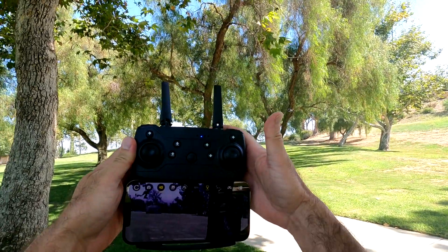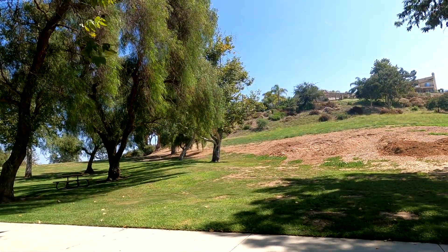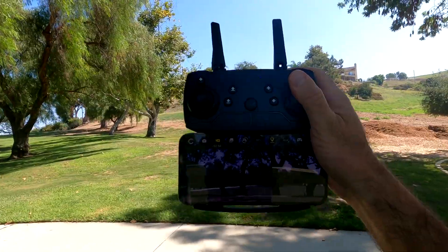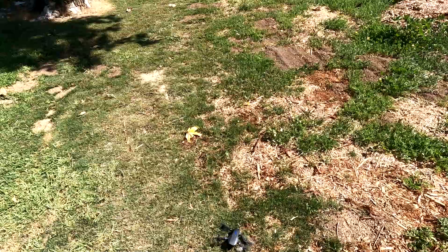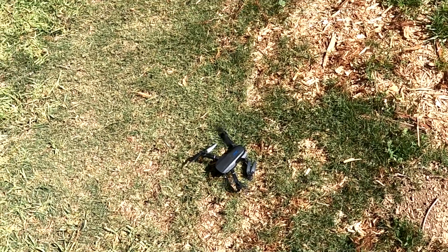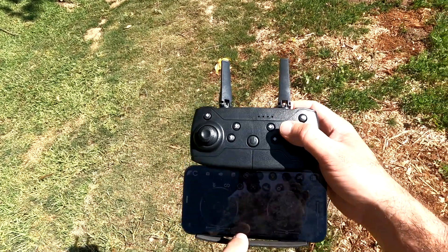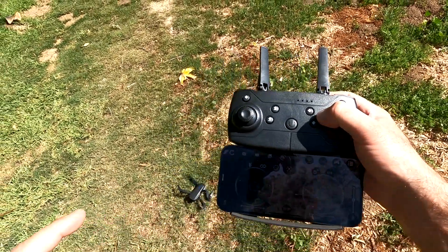There's my girl watching daddy fly the drone. There is the setup, there is the drone — and once again, not touching anything and it wants to fly to nowhere. This thing is a piece of crap. I can't even fly it long enough to make a video. I try to turn off the power and it's still spinning out of control. I hit emergency stop and it doesn't even allow me to stop it.